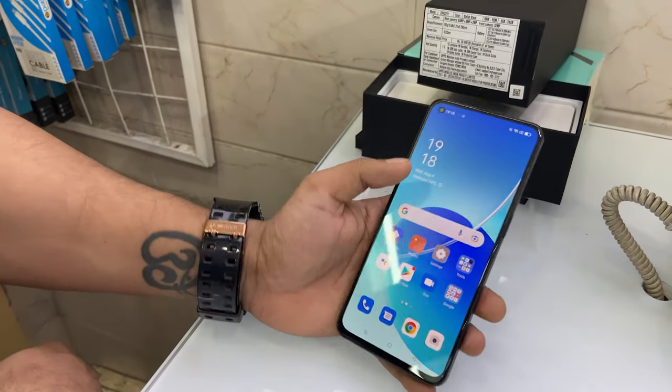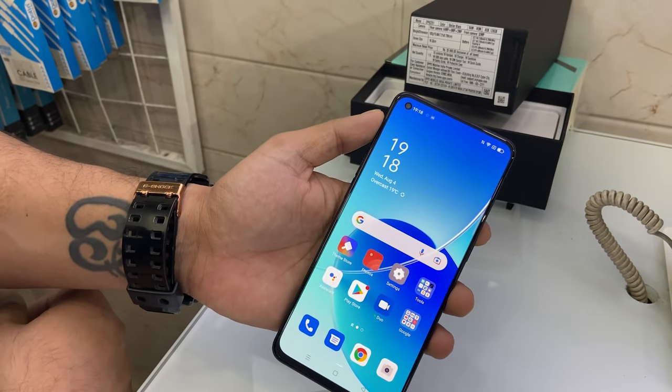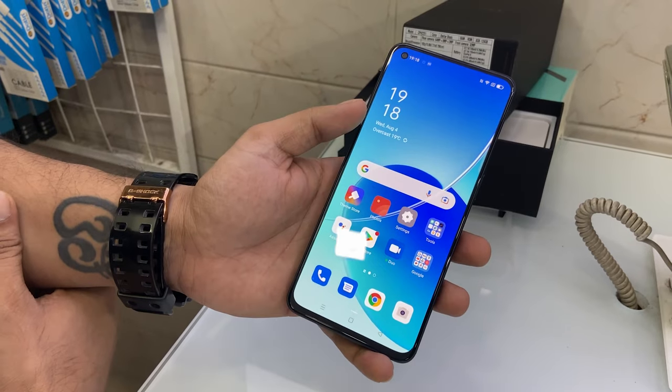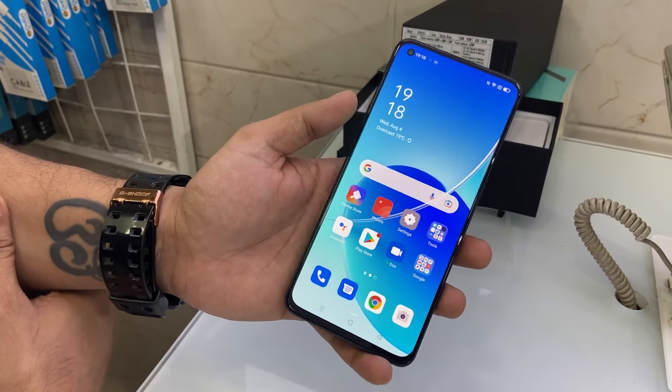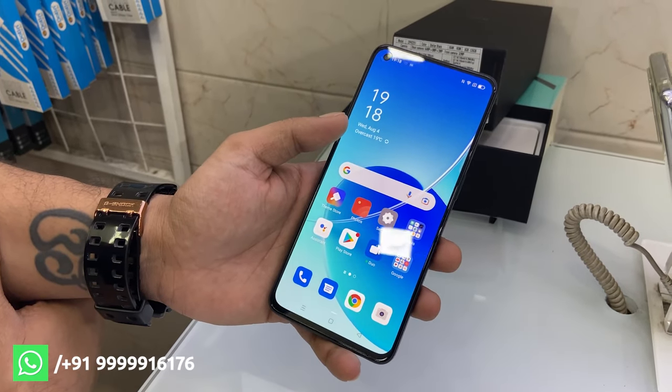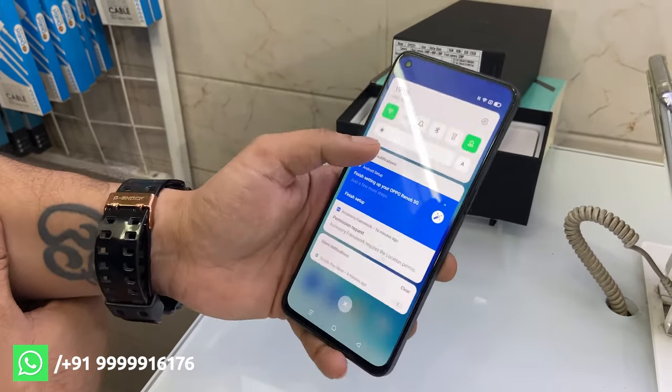This is the display — the front camera is 32 megapixels. The screen size is 6.43 inches, full HD Plus, with a 90 Hz refresh rate and 750 nits brightness.